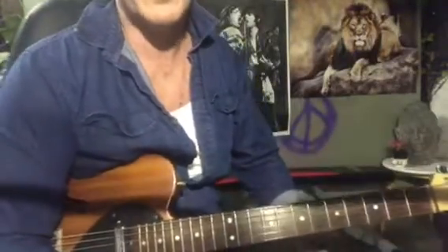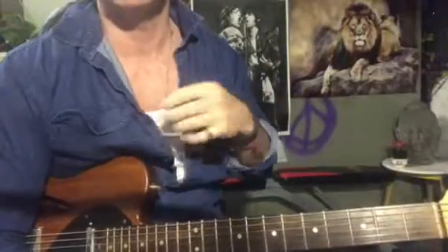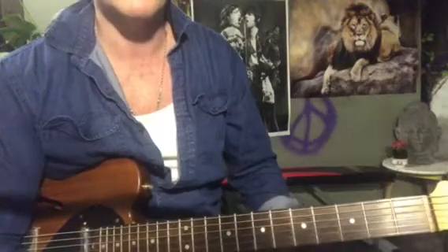It's a good one to work up and try to put it all together with a little bit of that finger stuff going on over the chords as well.